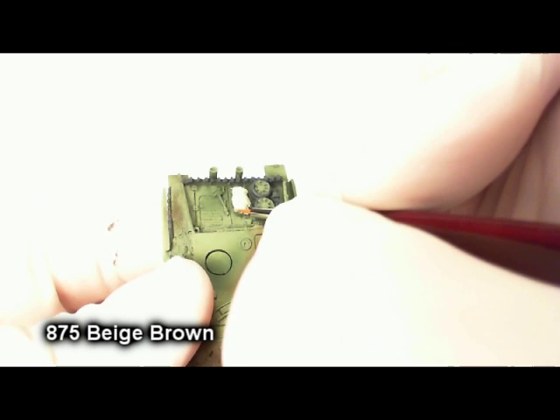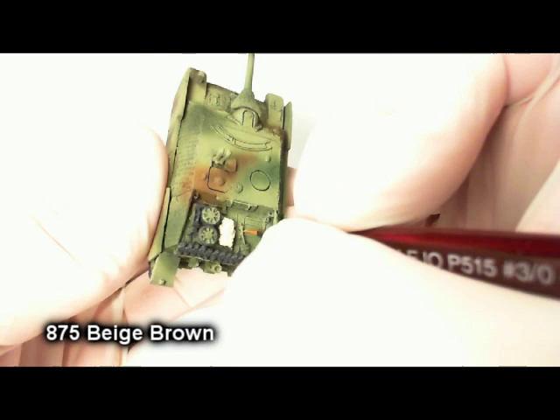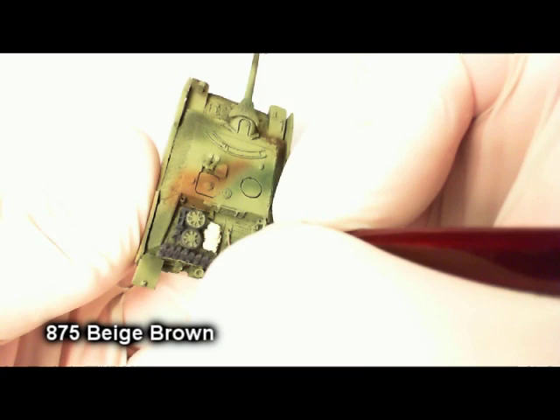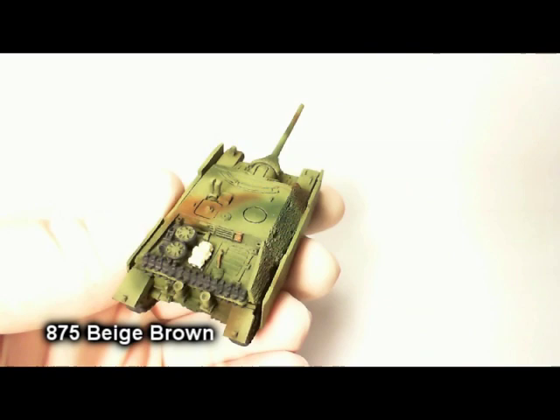Once that's done, crack out your beige brown and paint all of your wooden tool handles — I've got the shovel right here, and the tool on the back. I use it on the straps, the bundle, and the tie-down straps as well. If you're worried that the leather straps and the wood on the tank matching will look weird, feel free to use some other color. But this works for me.